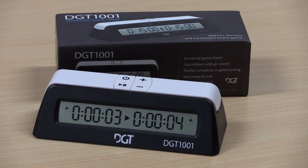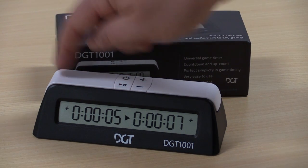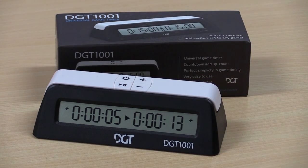This means the clock can be used for quite a variety of different games. The reason there's so little functionality is that the price is much lower, making them accessible in bulk to clubs and organizers.